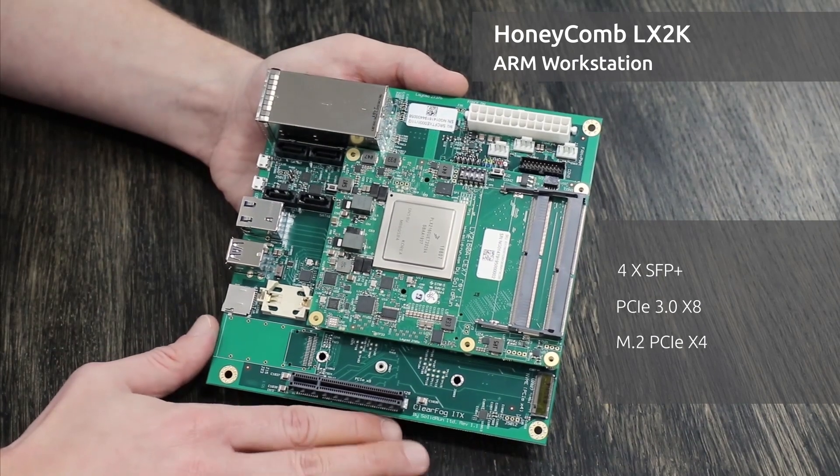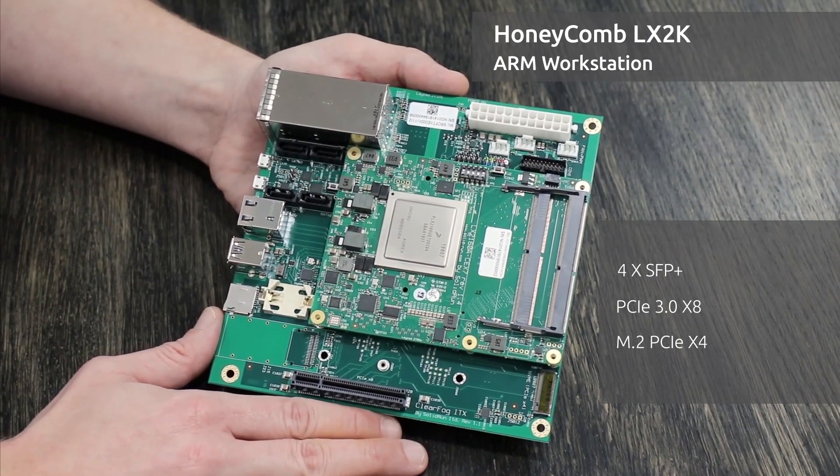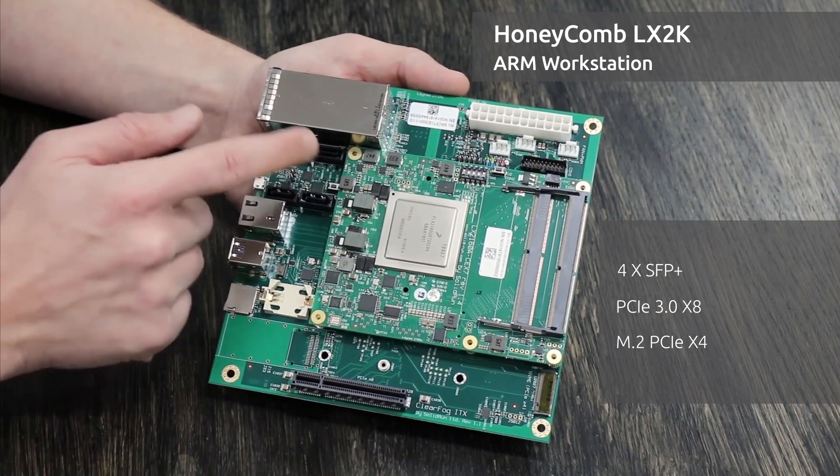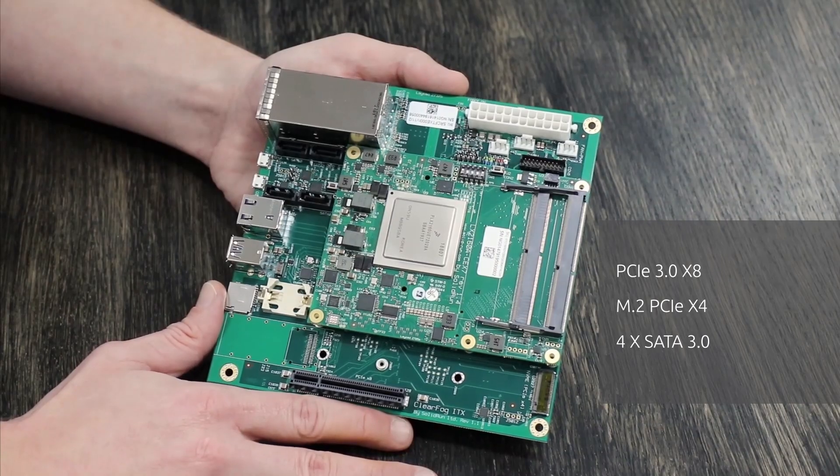We have an M.2 X4 for your NVMe needs. For additional storage, we also have four SATA 3 ports. And that's the Honeycomb ITX.